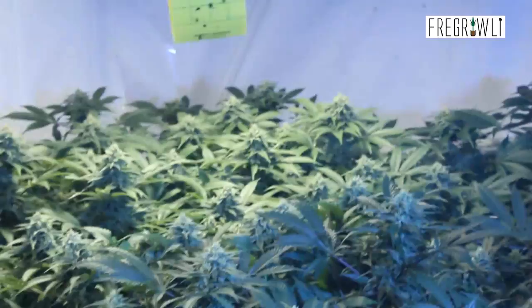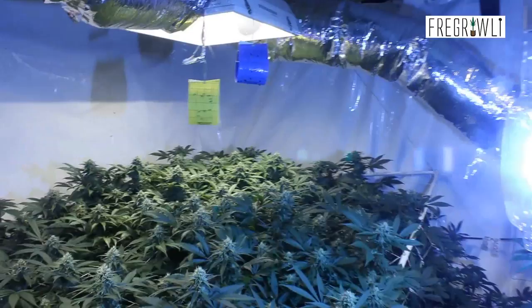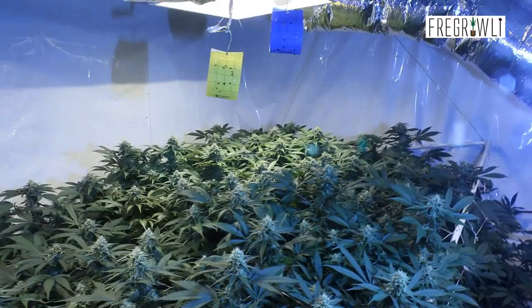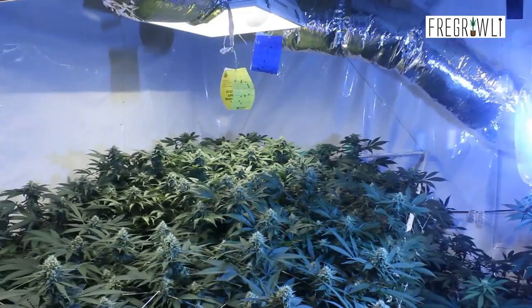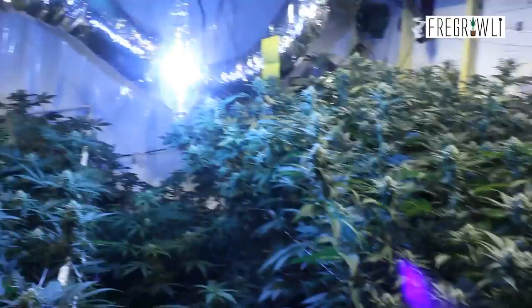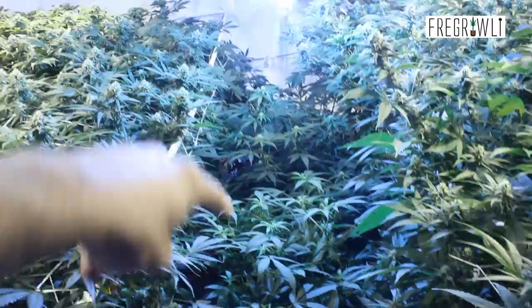Last but not least, we have those giant table flows in the back — very packed and tight with lots of colas. I could probably do a little more defoliating before we hit week five. We're into the fourth week now, so in the next four to five days I'll take out a few more fan leaves to give light penetration a bit more capability. With the side lighting and a total of 5,000 watts, we're rocking pretty well in here.